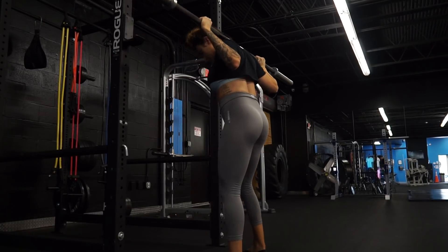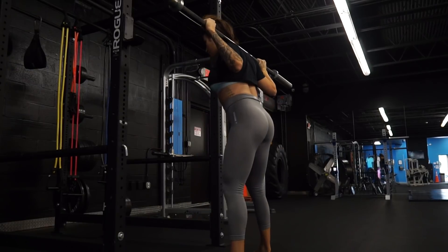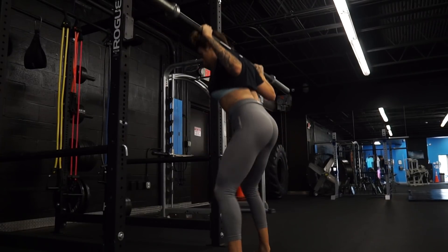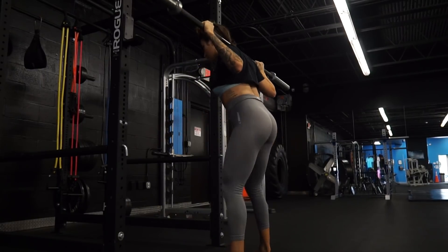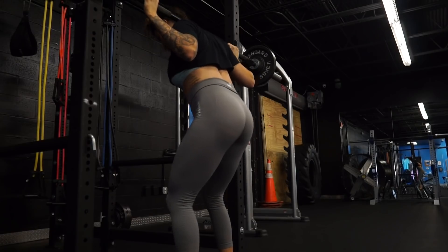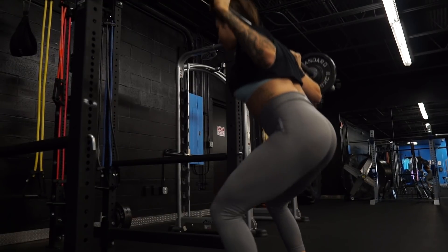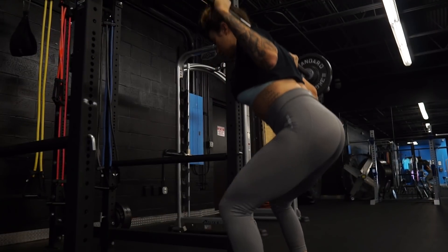We're going to start off this workout by doing some squats — specifically three-quarter squats. This first set is just a warm-up with the barbell; I always warm up with the barbell because it opens your hips up and really gets the blood flowing. I highly recommend it. With the three-quarter squats I started with 25 pounds on each side of the barbell, so that's 95 pounds plus the barbell. Use whatever weight is best for you.